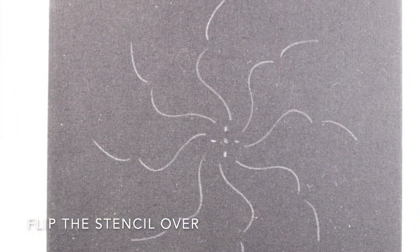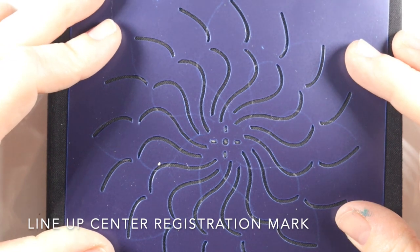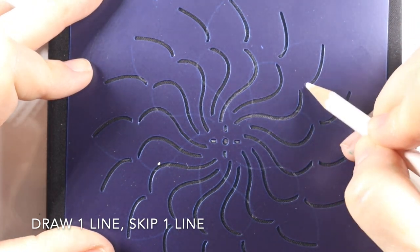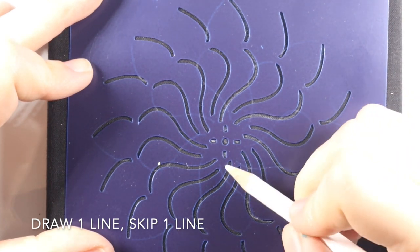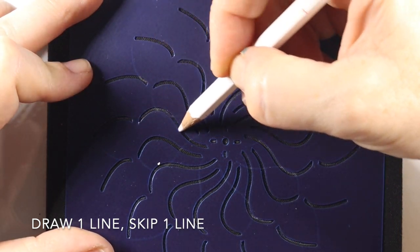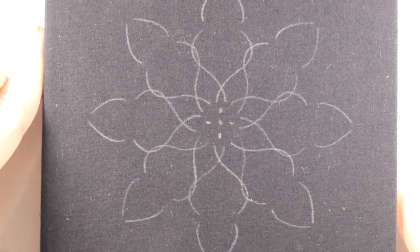Then once that's done, you take your stencil and flip it over, line up the center registration marks, and you can see through the template onto the surface which line you start with. Then you do the same thing — draw one line, skip the next, draw one, skip one, all the way around the template until you complete each one of those petal shapes. Then you pull it away, and that's what you're left with. Isn't that awesome?